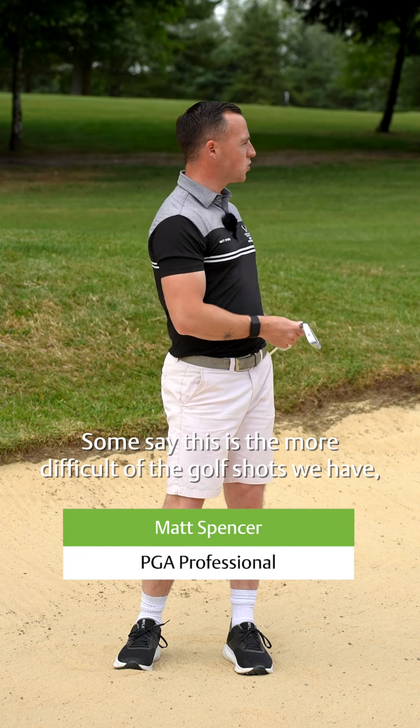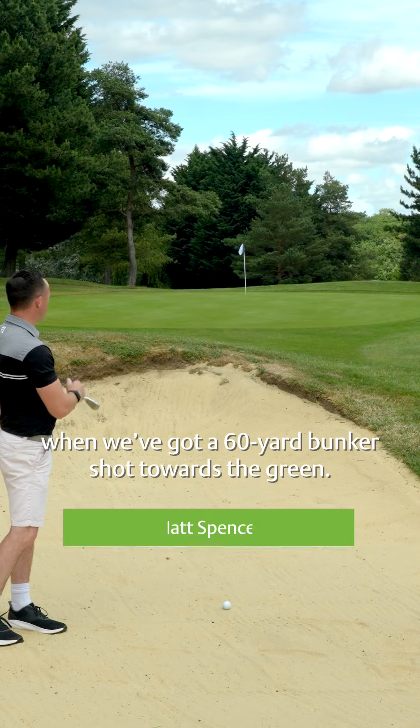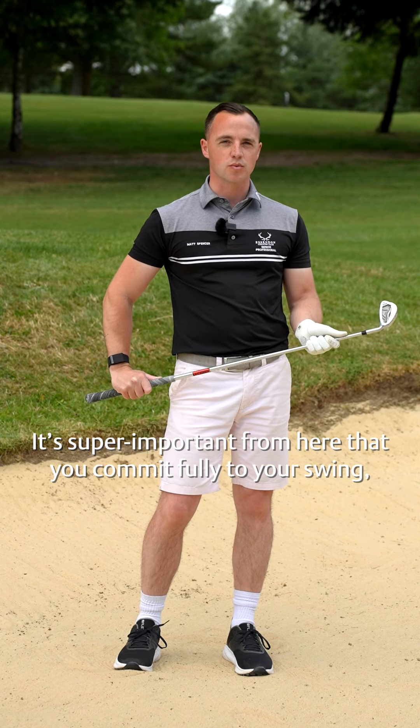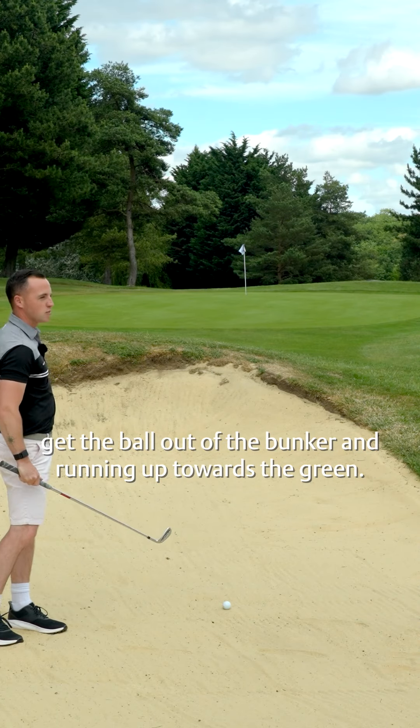Some say this is the more difficult of the golf shots we have — a 60-yard bunker shot towards the green. It's super important from here that you make sure you commit fully to your swing. We need lots of club head speed and we need to trust that we can get the ball out of the bunker and running up towards the green.